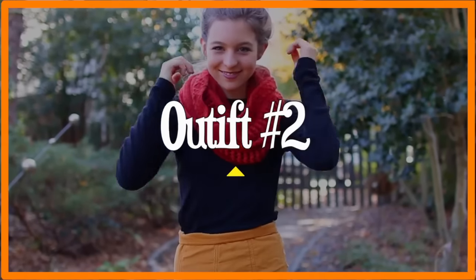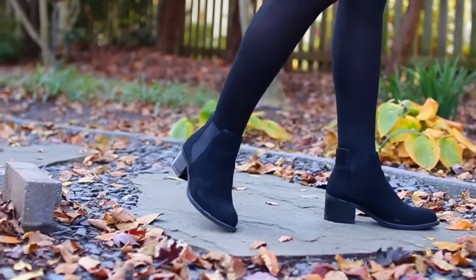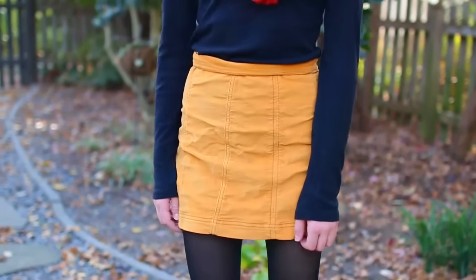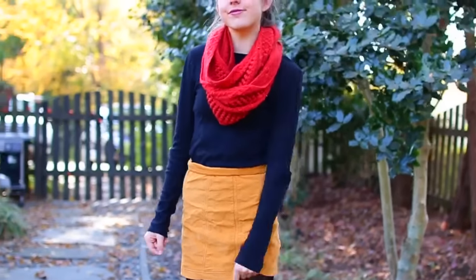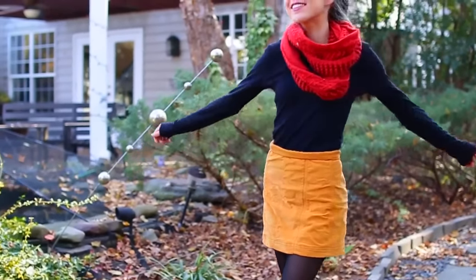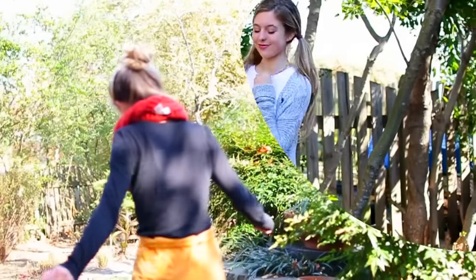For outfit number two, starting out with the shoes: I'm wearing some super cute black booties from Forever 21. Then I'm wearing this adorable corduroy mustard-color skirt from Free People, which was on major sale. I paired that with a simple long-sleeve black t-shirt, probably from Target. My favorite part of this outfit is probably the scarf — it's a really pretty color and I got it for Christmas last year. To keep my legs warm I wore some sheer black tights. I just love this outfit; it's probably one of my favorites.